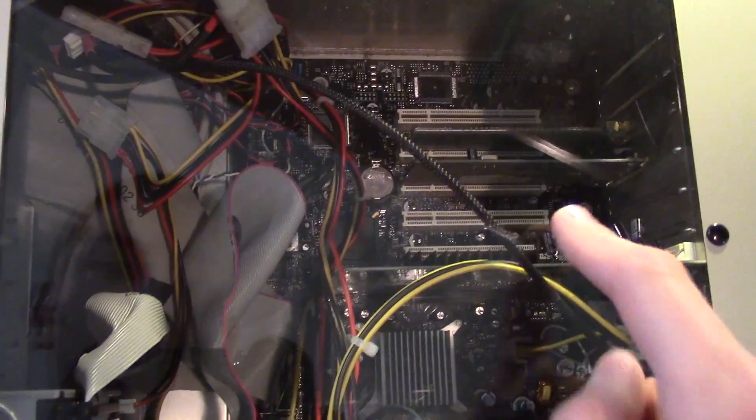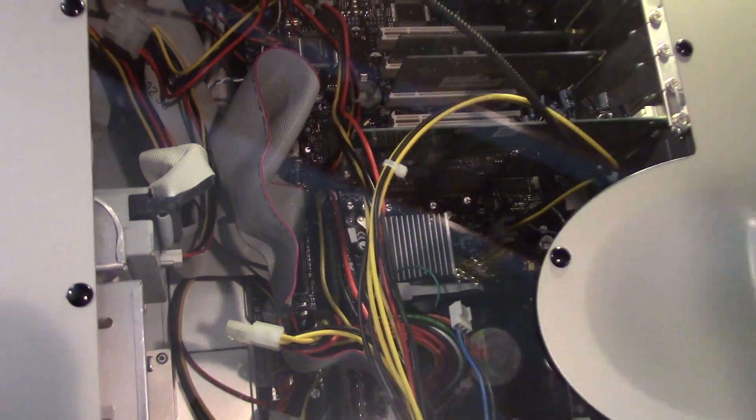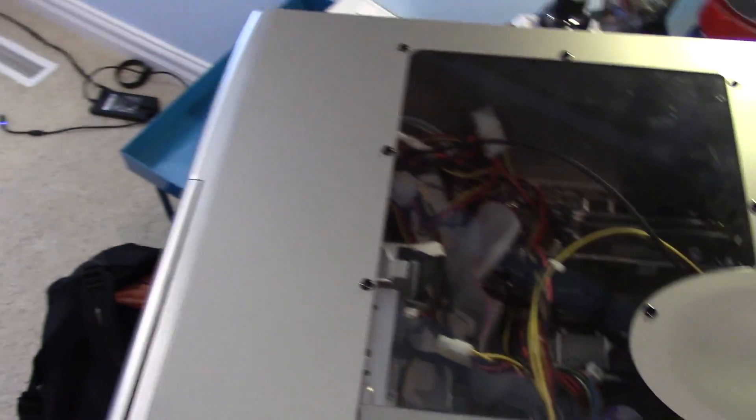It looks like we have a video card and the CPU is installed — I think there's a Pentium 4 in here running at around 2.5 GHz. There is no hard drive, and last time I don't believe there was a hard drive in the system either. So we're not going to be booting into an operating system, just into the power-on self-test. This thing is ready to go. I'm going to hook up a monitor and boot it up.